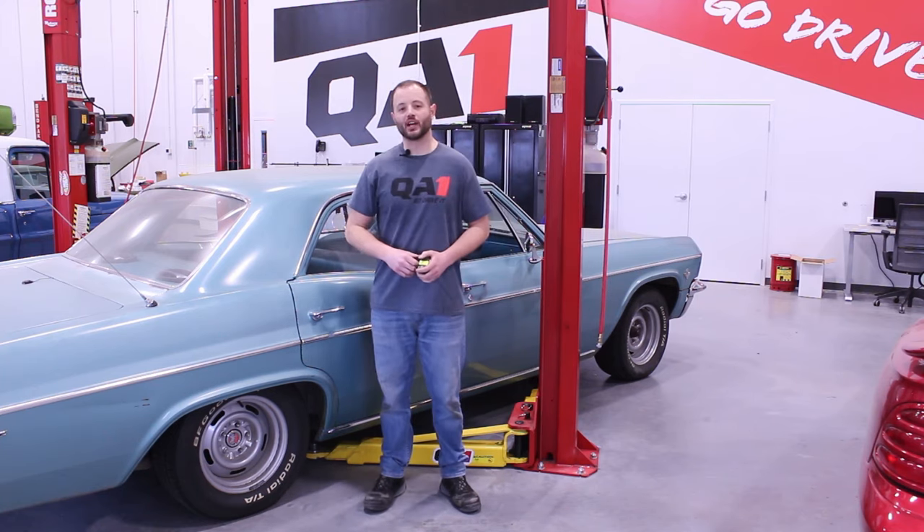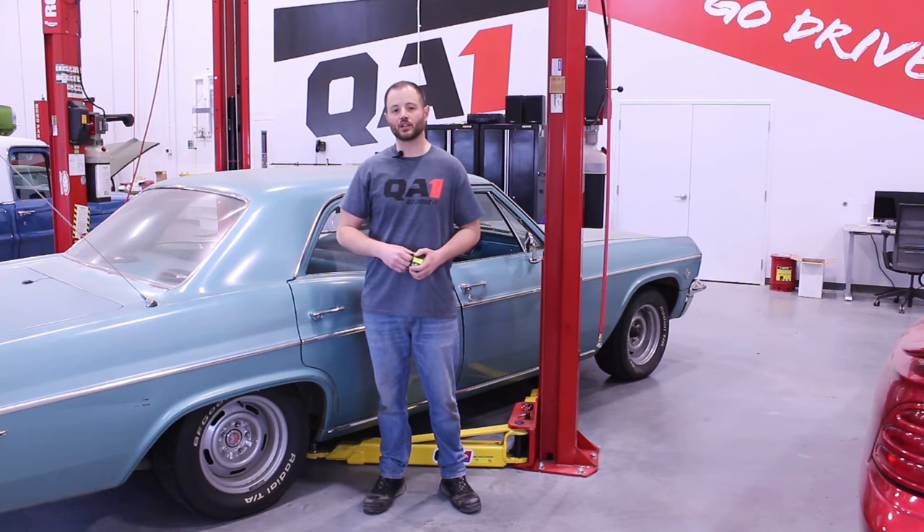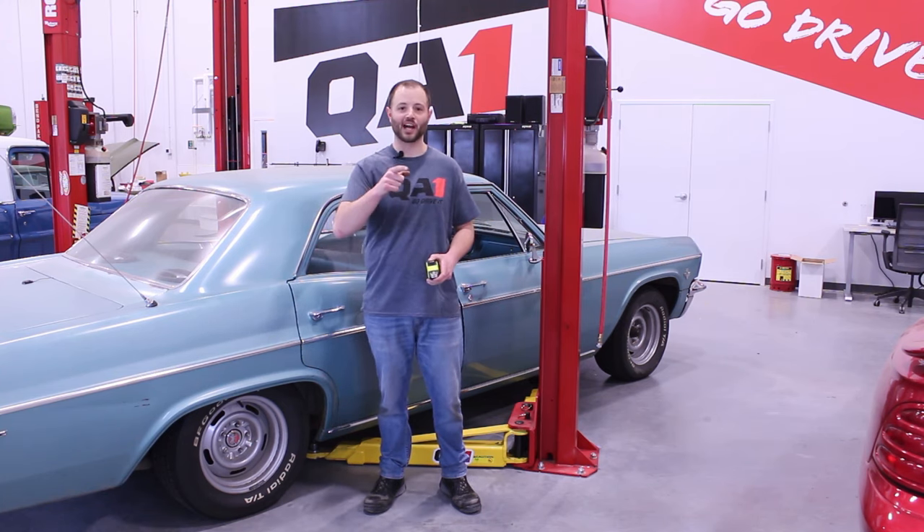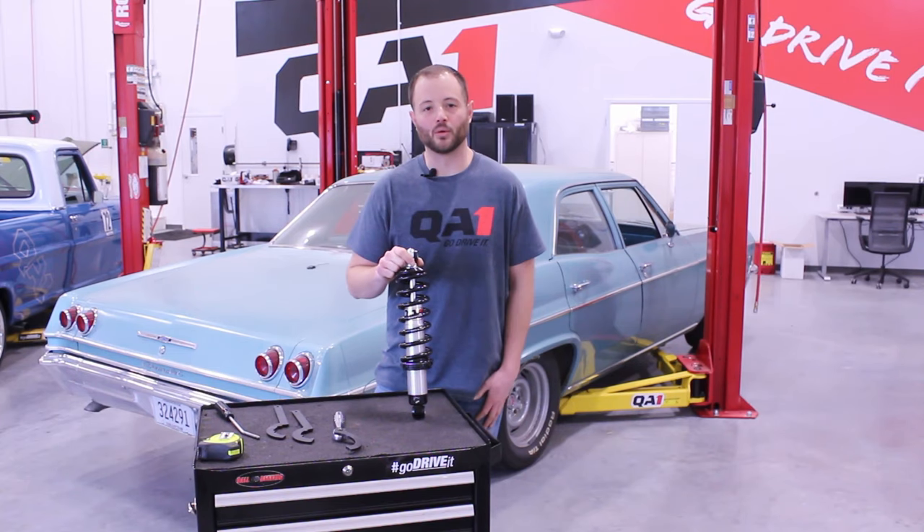If you have any questions on this procedure, please check out our tech page at QA1.net or reach out to our tech line. Now that you've seen how easy it is to get that perfect stance, it's time for you to feel that perfect ride and go drive it. I'm Trevor with QA1.